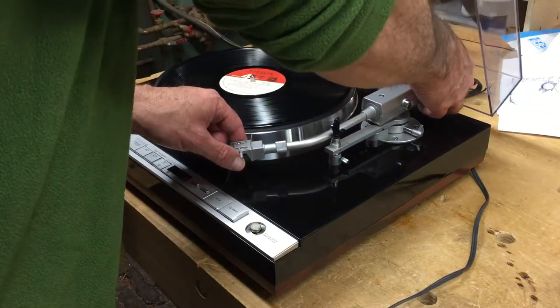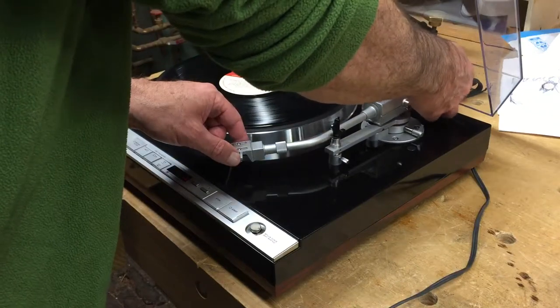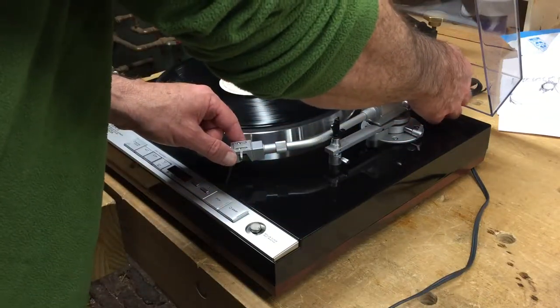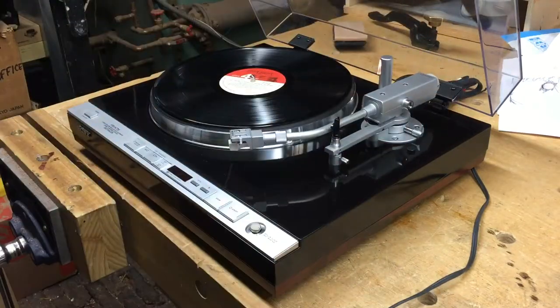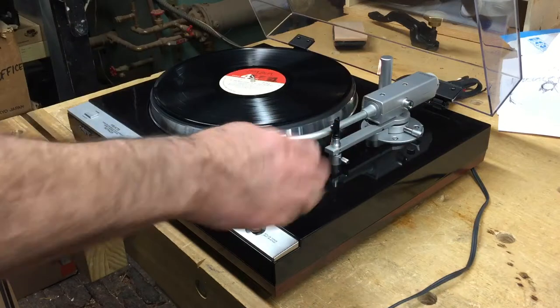So now slowly bring this back to the plus position until the tone arm comes into balance. I can feel it's getting closer. Now when it's in balance, you can sight from the side and see that the tone arm will be basically in a horizontal plane.